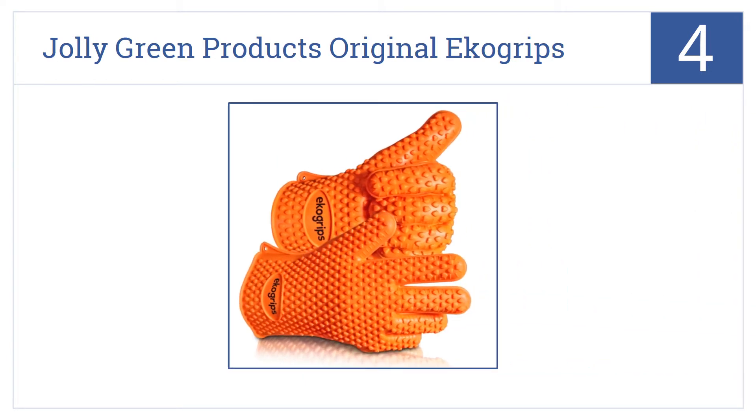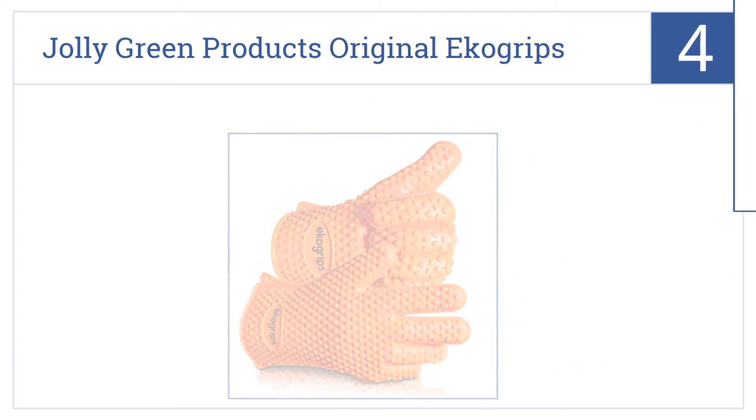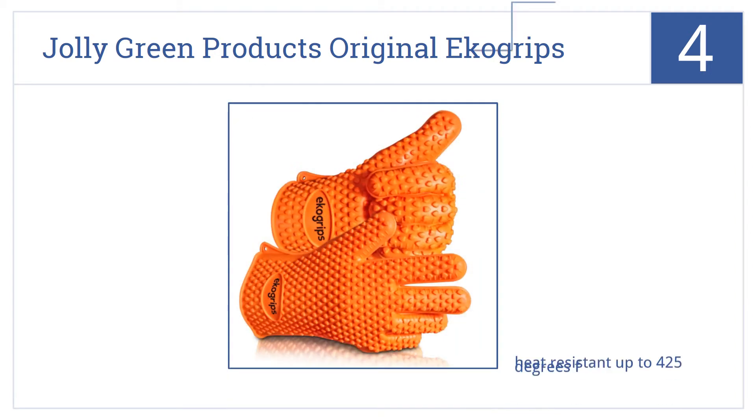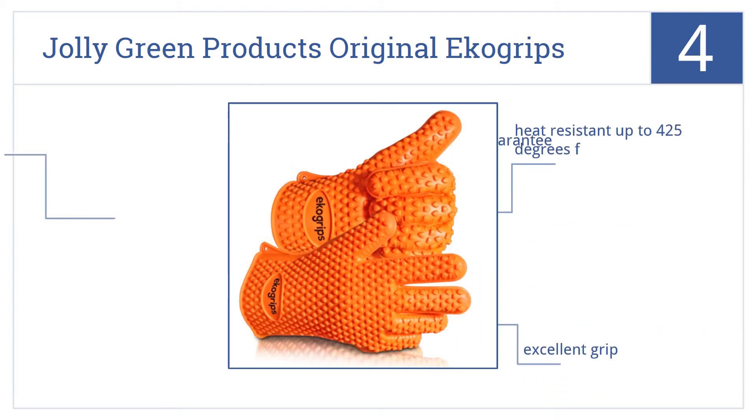Now for number 4, the Jolly Green Products Original Eco Grips are made from heat resistant silicone, so effective you could reach onto the grill and flip flaming foods by hand. They're heat resistant up to 425 degrees Fahrenheit, they have an excellent grip, and they come with a money back guarantee.